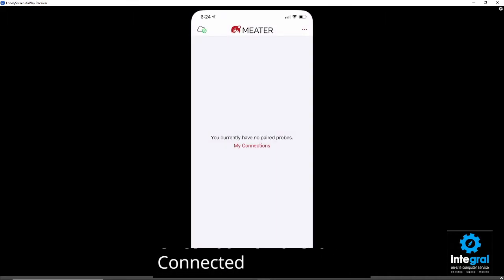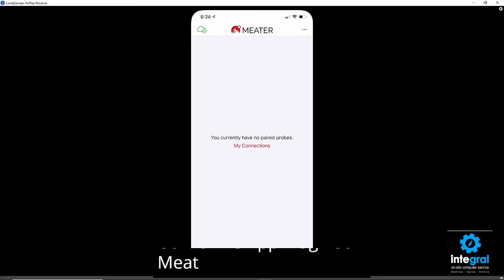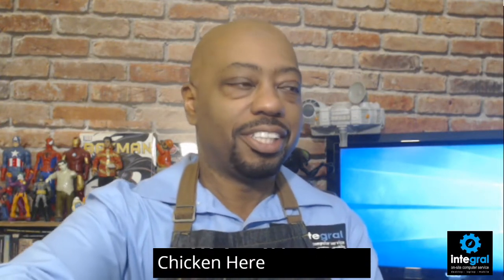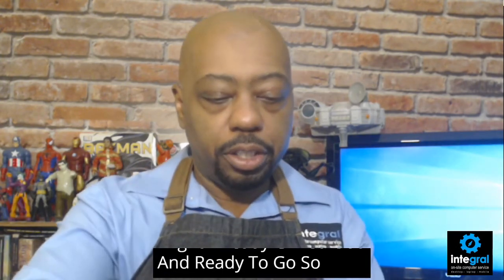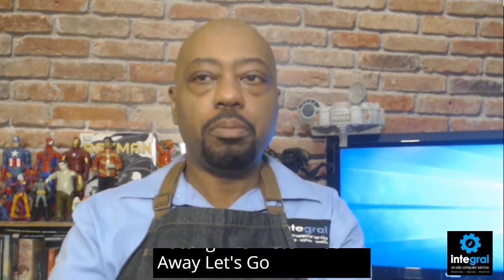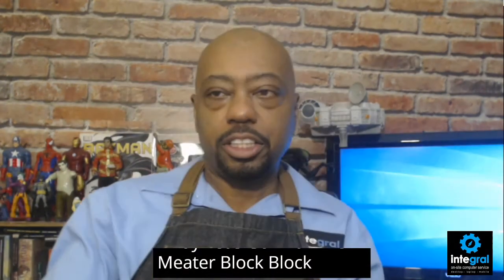Once you do have it connected, you can utilize the app, plug your meat thermometer into a piece of meat like our chicken here. I also wanted to show off the Meater apron — look at that, already grilled out and ready to go! So putting the Meater Plus away, let's move on to the Meater Block.